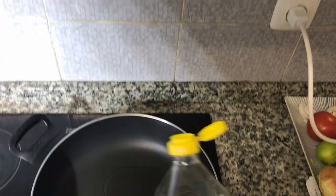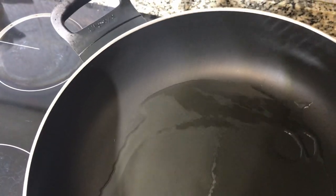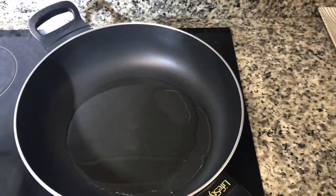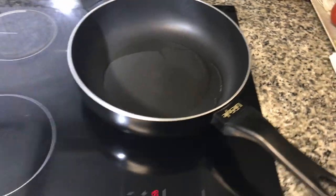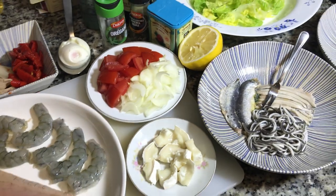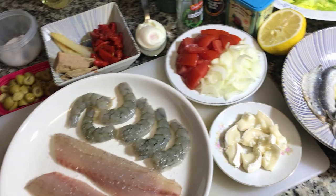I'm gonna toss some sunflower seed oil in. I can tell right now it's really hot and it's ready. Since I'm gonna be cooking with one hand without a tripod or anything, we're just gonna do it all at once and cook it with one hand. We're gonna see how it works out.